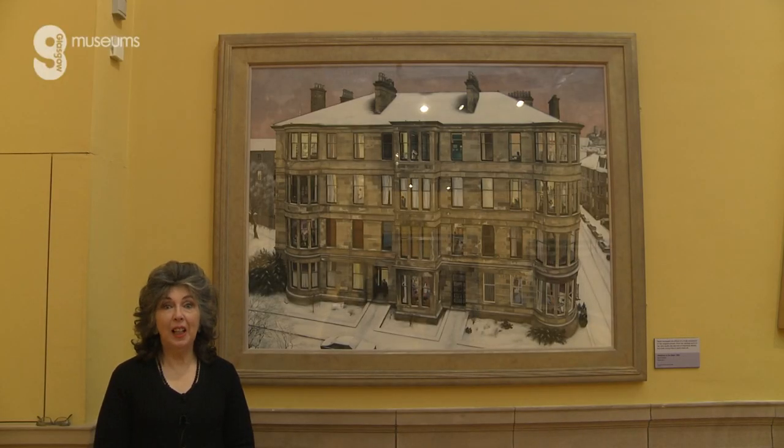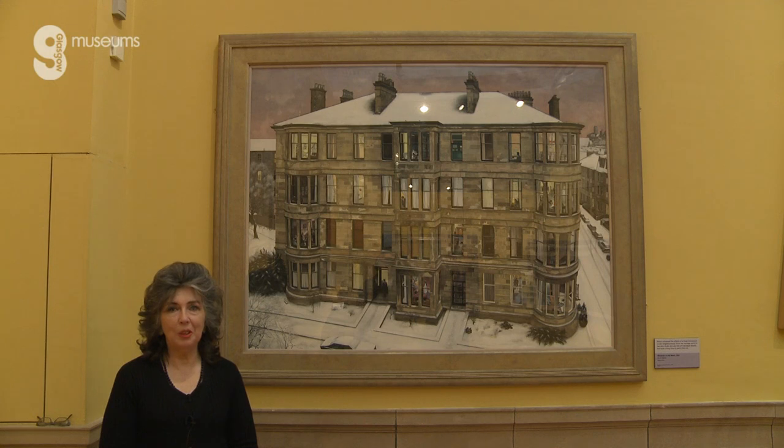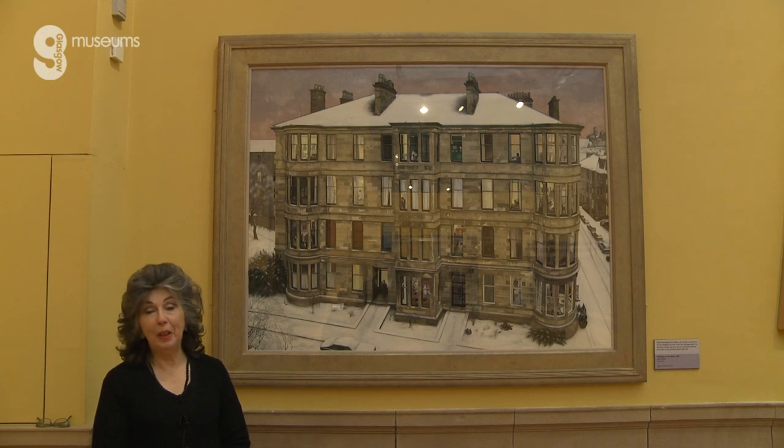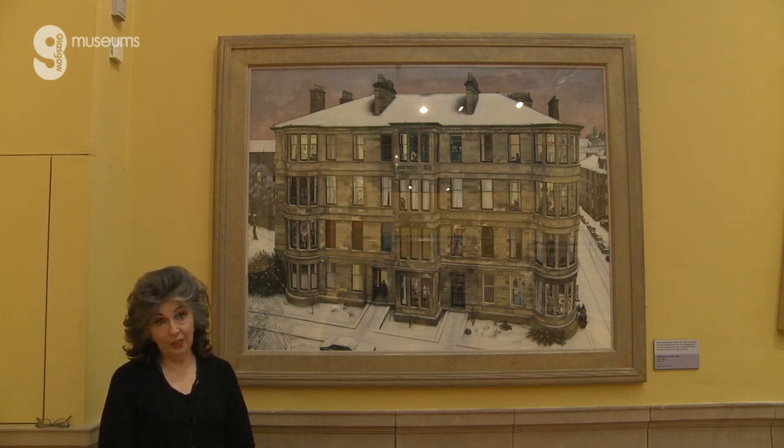Hello boys and girls. I'm here today to talk to you a bit about the painting that you can see behind me. This is a painting I painted some years ago and a lot of you will know it and are interested in it, so I've been asked if I would tell you a few things about it — how I came to paint it, how I painted it, and a few other little things. So we'll start with how I came to paint it.